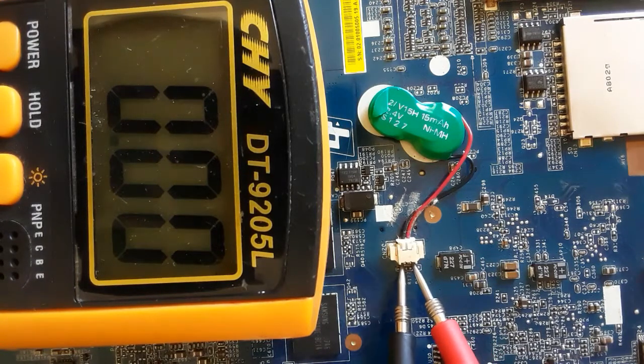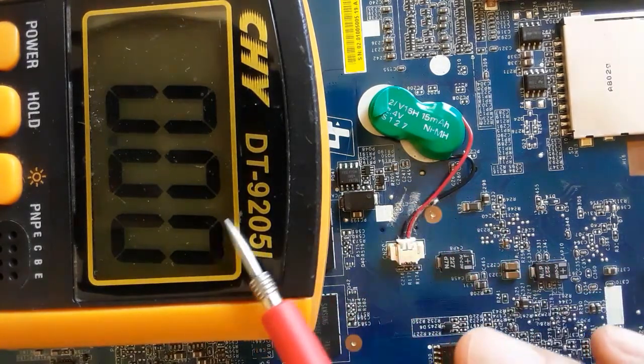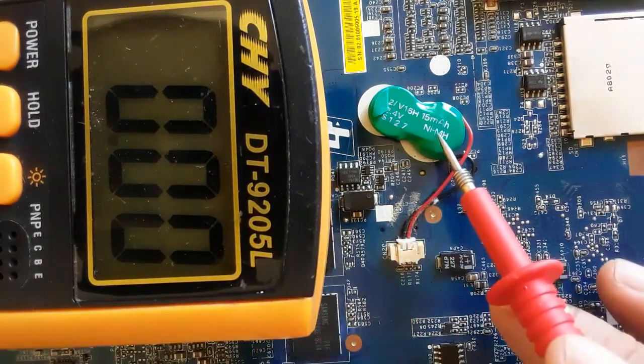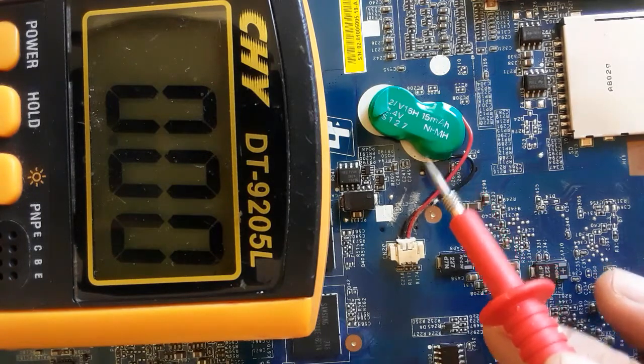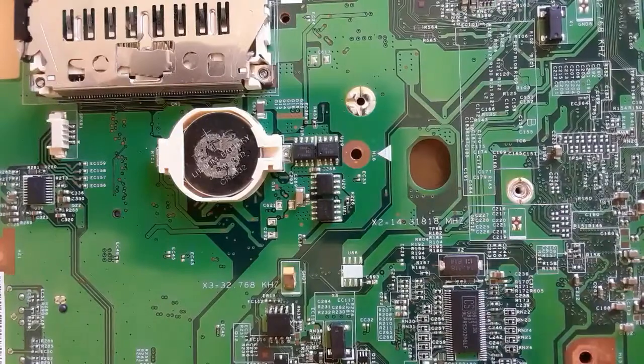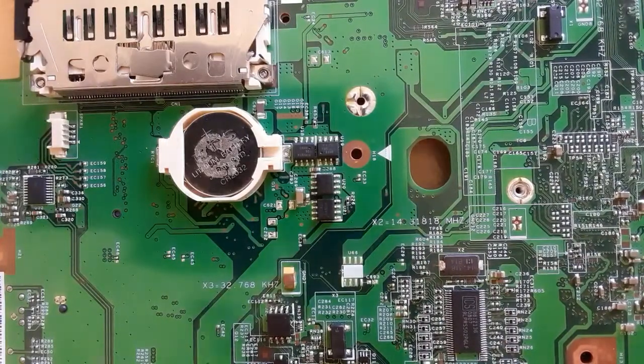As you can see, we find zero volts, meaning this is a dead battery. Normally this battery should be replaced. I'm using this motherboard just for training, which is why this battery is now dead.